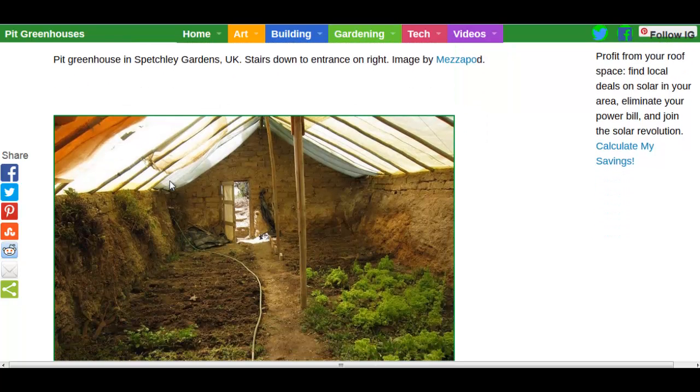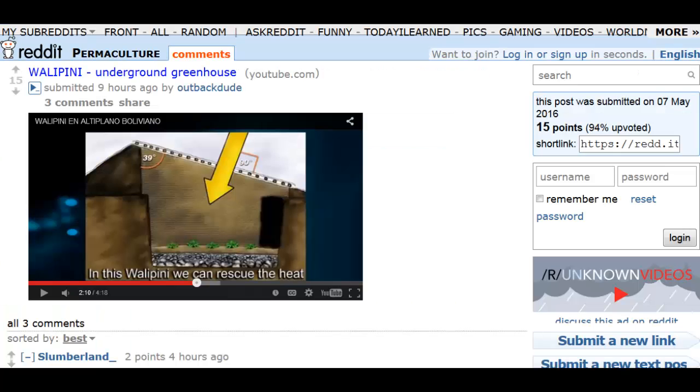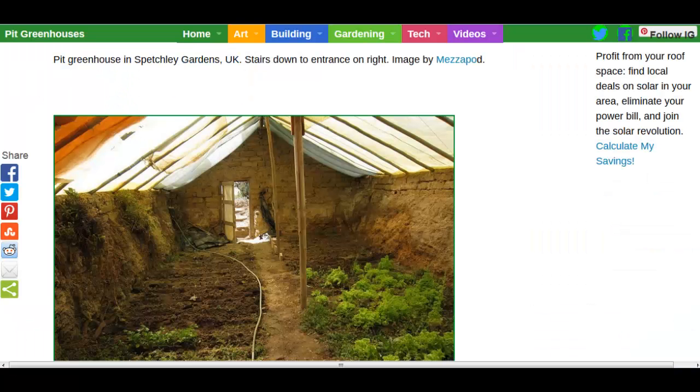Now, this is a Wallapini — I believe I'm pronouncing that right — over in Bolivia. Note the slanted walls, a little extra for stability there. You only need to get about 4 or 5 feet below. In Bolivia, they're about 13,000 feet above sea level. Here's a video I'm going to link to as well in a subreddit that explains the Wallapini and the people's dilemma: growing in high altitudes with erratic temperature swings and weather.